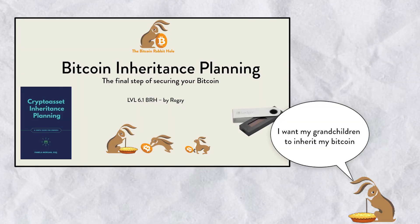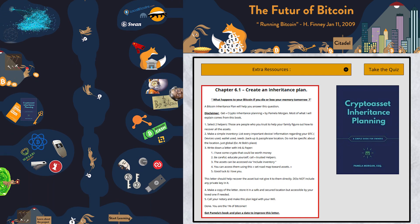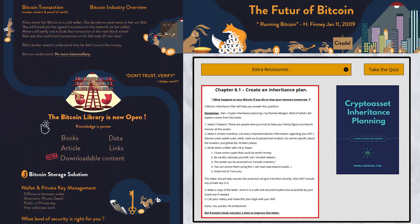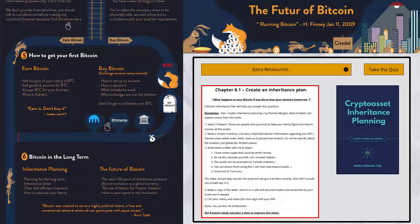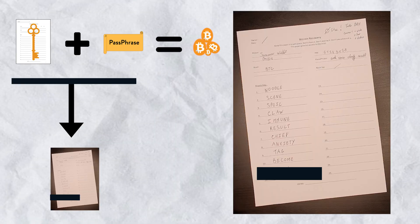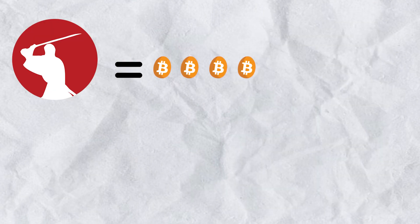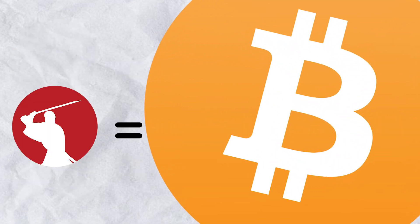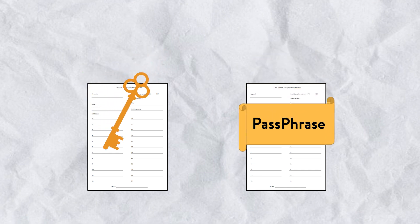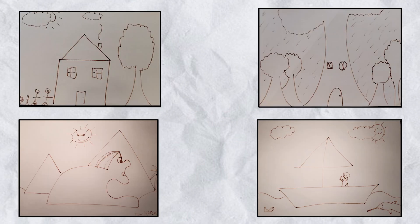We need to create an inheritance plan so that if something happens to us, our family and loved ones will have access to the money. That will be covered in chapter six. As shown in the example, I kept the passphrase and the private key on the same piece of paper because I don't use Samurai for large amounts — I move funds to a cold wallet solution at a certain threshold. However, if you plan to use Samurai for large amounts, separate the passphrase and private key into two different pieces of paper stored in four different locations.